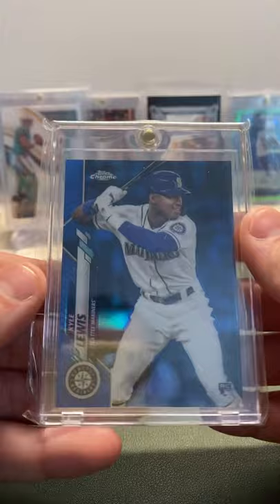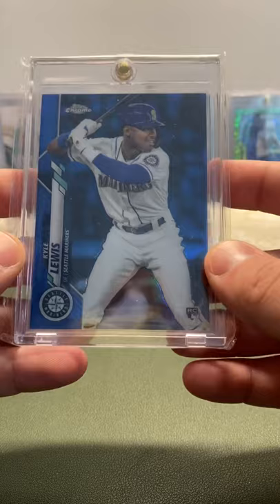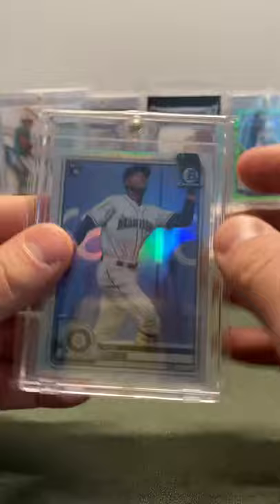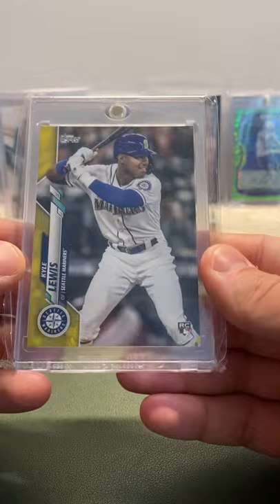I have a blue Topps Chrome refractor, out of 150 — 78 of 150. I love Topps Chrome; it's probably my favorite product for baseball. An absolutely gorgeous rookie color match, just absolutely beautiful. Next, going back a little, this is the Bowman Chrome Variation Rookie — the rookie variation from Bowman Chrome last year. Rookie variation of the unanimous AL Rookie of the Year. Super sick card.